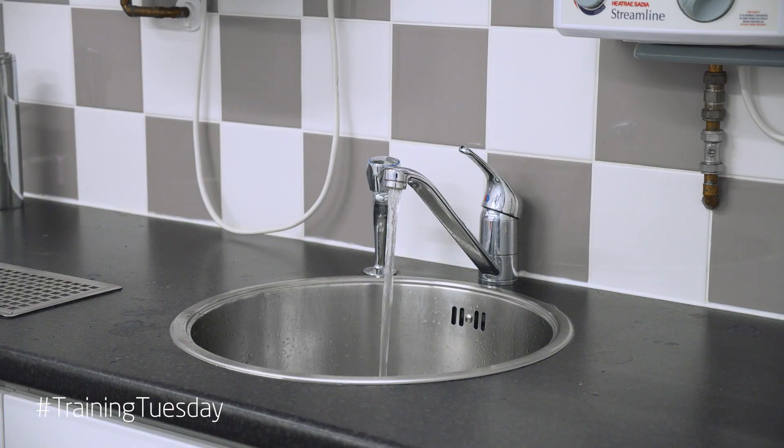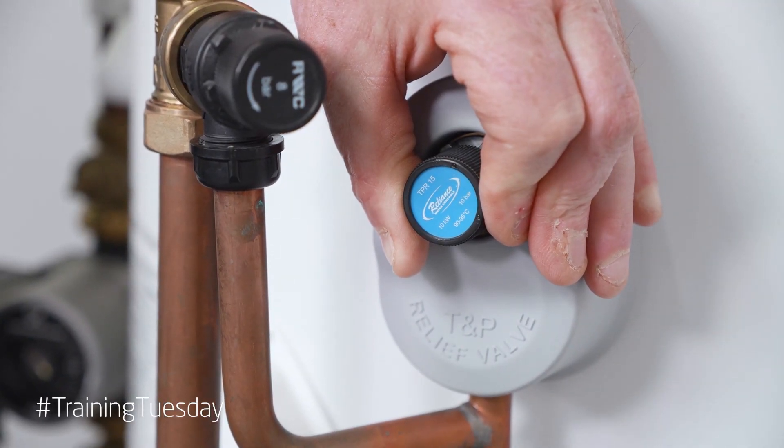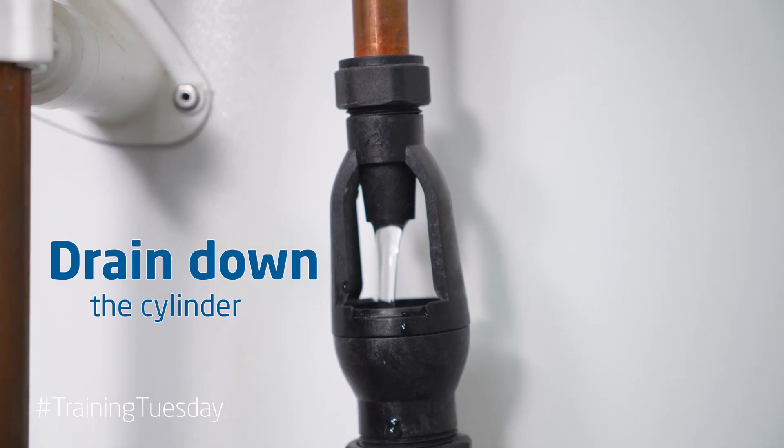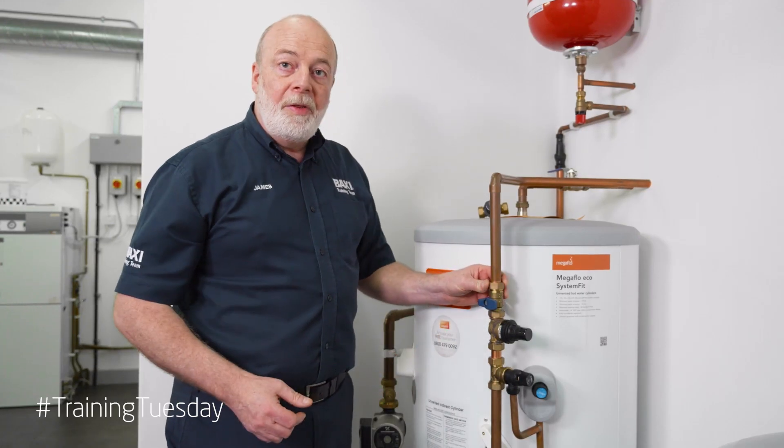First we're going to open the tap. Once we've taken the pressure off, I would open my TPM valve so I can drain down the cylinder for my air gap. This is the set for the Megaflow.